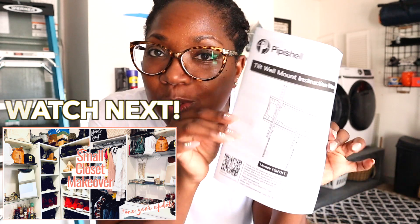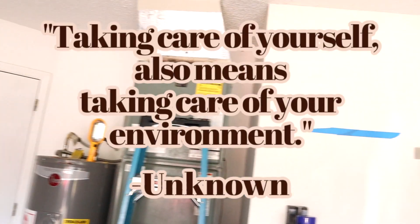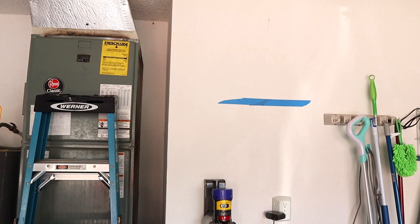Here we go again, y'all — putting stuff together. So I'm getting ready to put this TV mount together. I've done this before but I don't remember how, so I've got my handy dandy instructions and I'm getting ready to install it up here on the wall for my little gym.